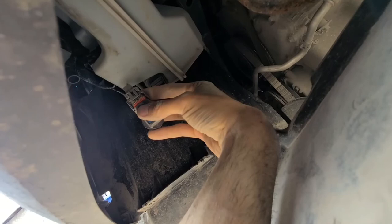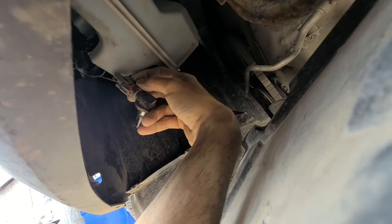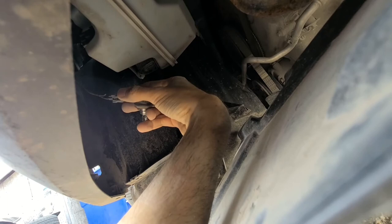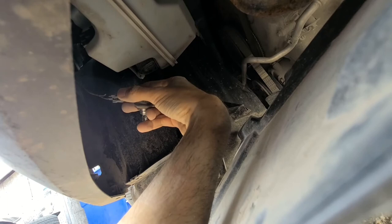To remove the light bulb from the wiring harness you'll have two clips, one on each side — one is right here and the other one on the other side. What you want to do is lift each clip up and pull the light bulb straight out. It's very easy to replace on this car.